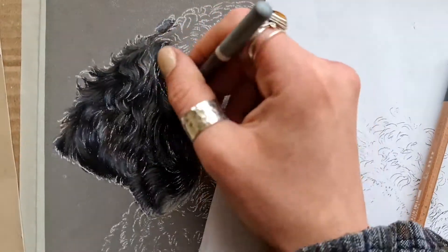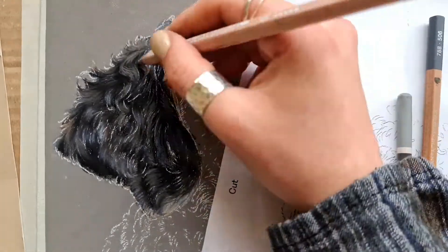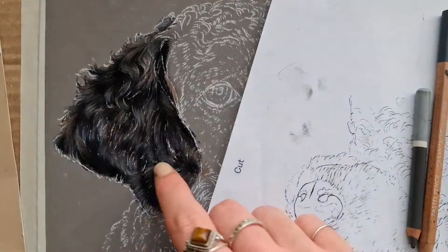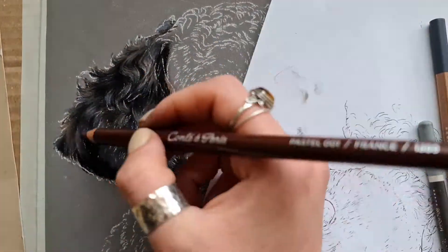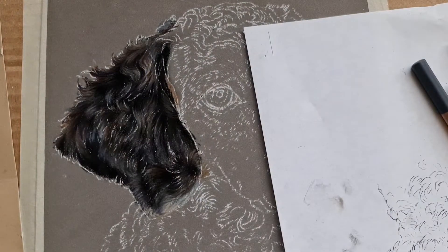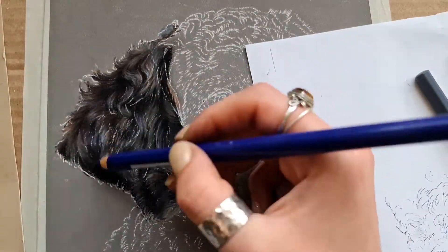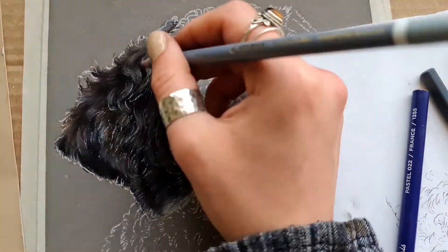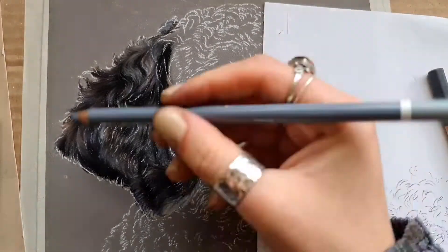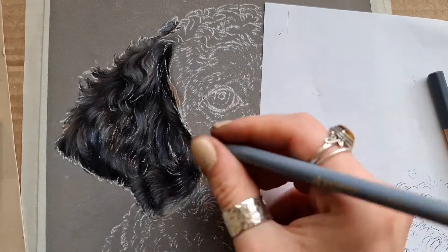Now I'm just slowly building out those highlights using various brown colours where I can see that light coming through the hair. As you can see here it's starting to come together now. I'm focusing on getting some more saturation down in those colours, because we can always go over it with some muted tones afterwards to balance that out. But I do like to get some bright colours in there where I can.